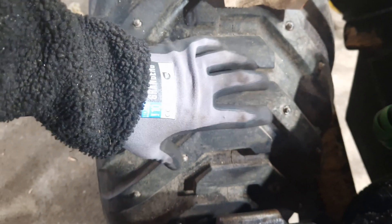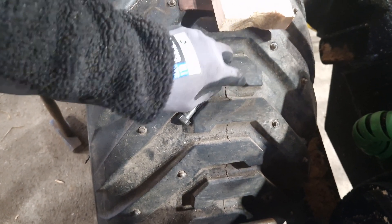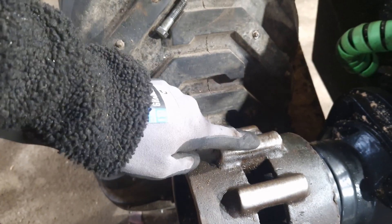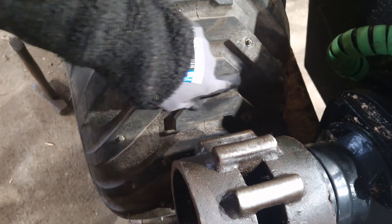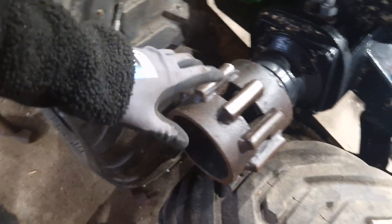But these threads are not actually for this timber trailer. You can see how they have these notches here — they don't really align with the sprocket. Originally these are straight across so that they can grip inside. Anyway, that's one side done.